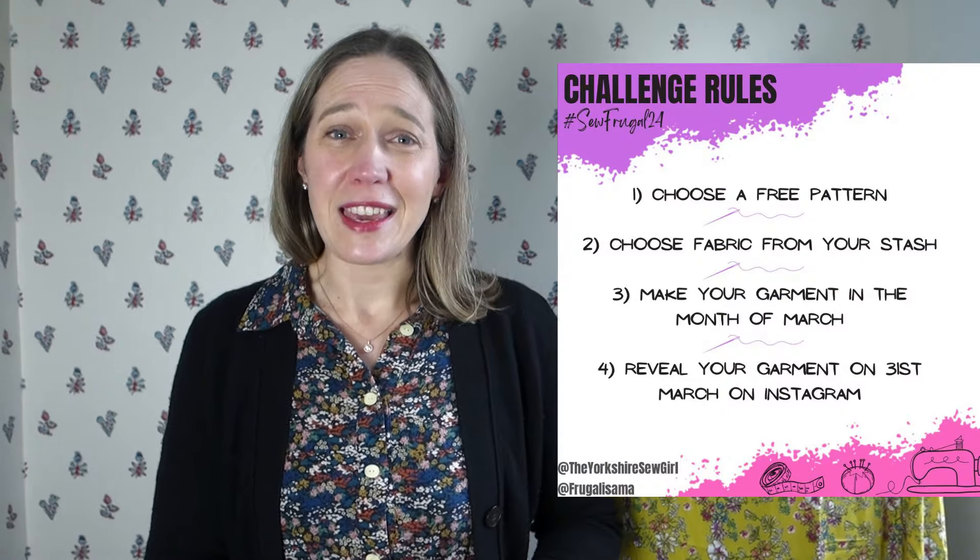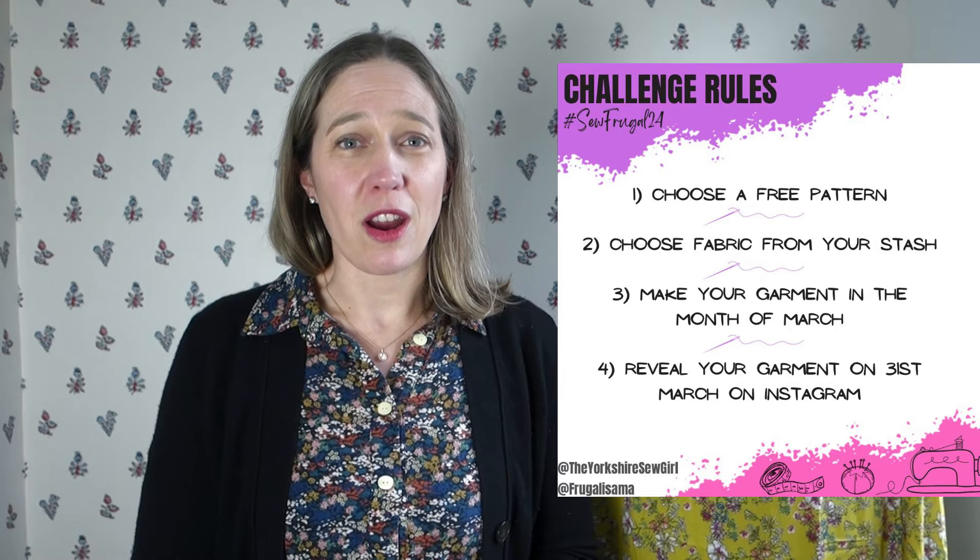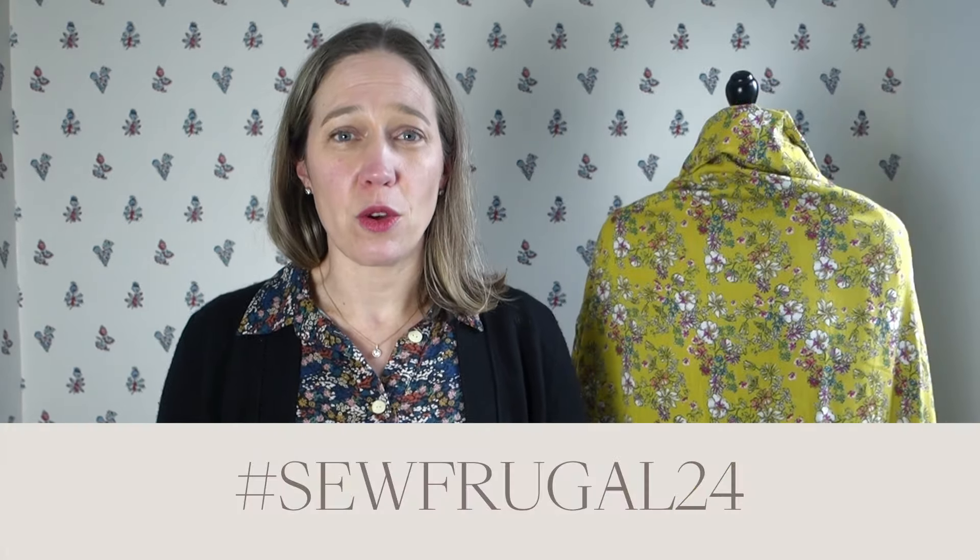This vlog is part of the Sew Frugal 2024 challenge — a wonderful challenge I've participated in every year. I'll share previous years' vlogs in the description box, which contain all sorts of free patterns you could sew up this month. The most important thing is that you need to sew up a free pattern using fabric from your stash and share that on Instagram on March the 31st using the hashtag Sew Frugal 2024.